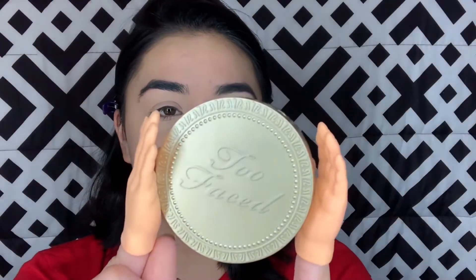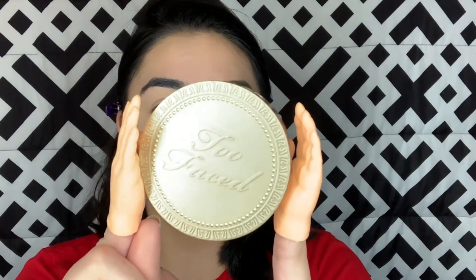Now I'm going to bronze my face with the Too Faced Chocolate Soleil Bronzer in Medium Deep. To apply it, I'm going to use this e.l.f. angled brush. This is so hard. I'm going to contour my nose a little bit.